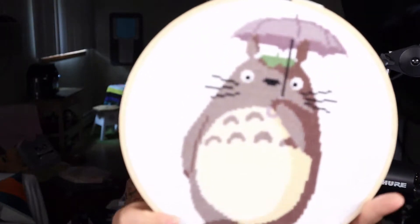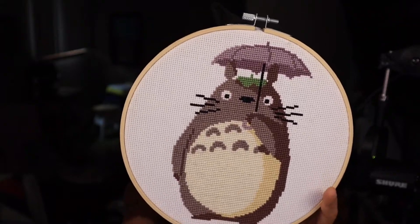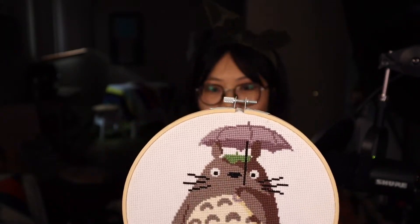The other thing I have is also a craft. It's from the movie My Neighbor Totoro and made by my sister-in-law. It's a huge cross-stitch pattern — it's a Totoro — and it's really cute. Look at the back — she did a wonderful job on the cross stitch. Mine on the back is always messy, but this is really cute.